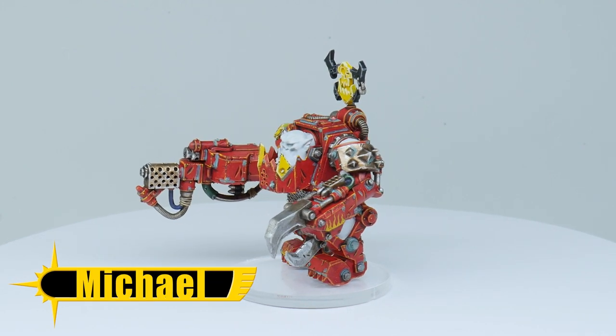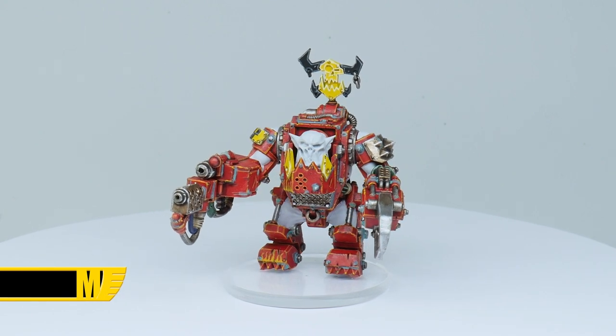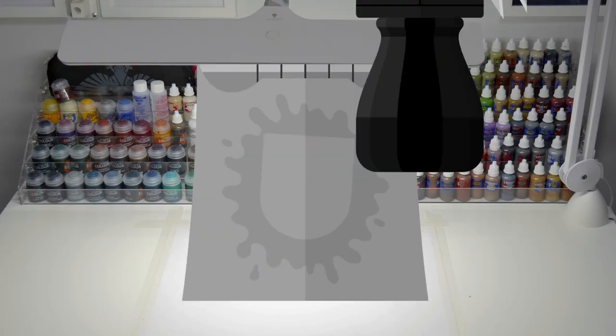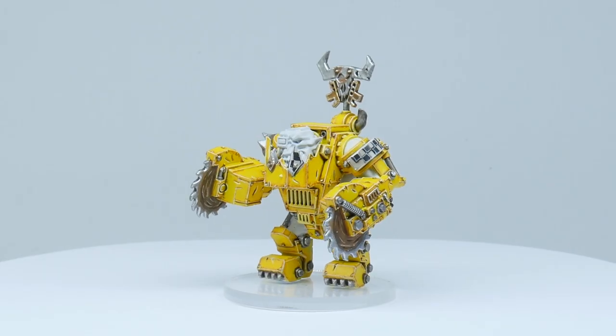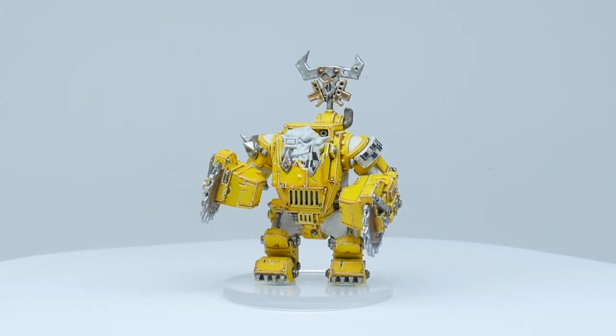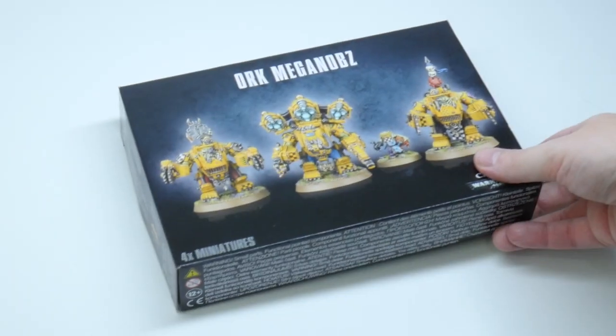Welcome to Tabletop Ready, my name's Michael and in this video I'm going to show you how you can paint the red Mega Armor you see on the back of the box. If you haven't seen it already, I previously made a tutorial on how you can paint the yellow Mega Armor you see on the front of the box.